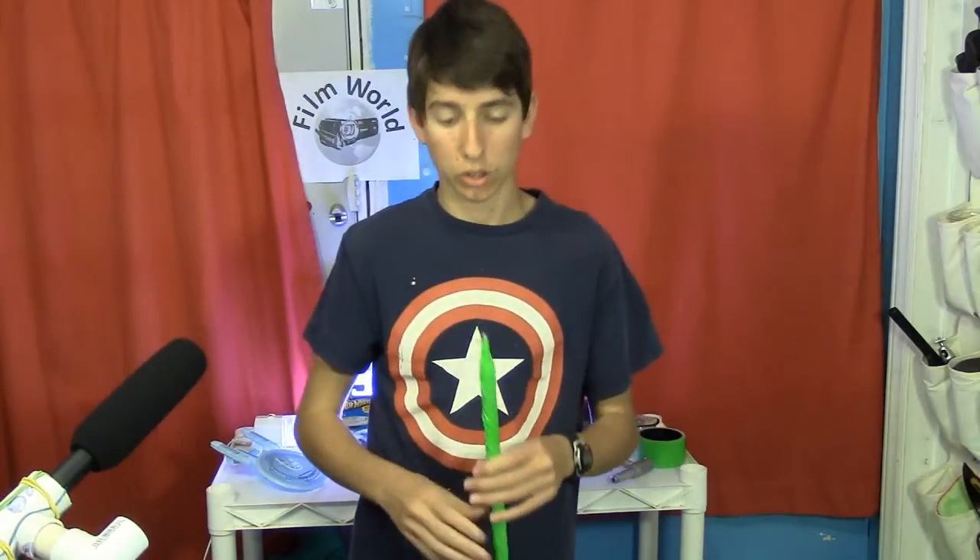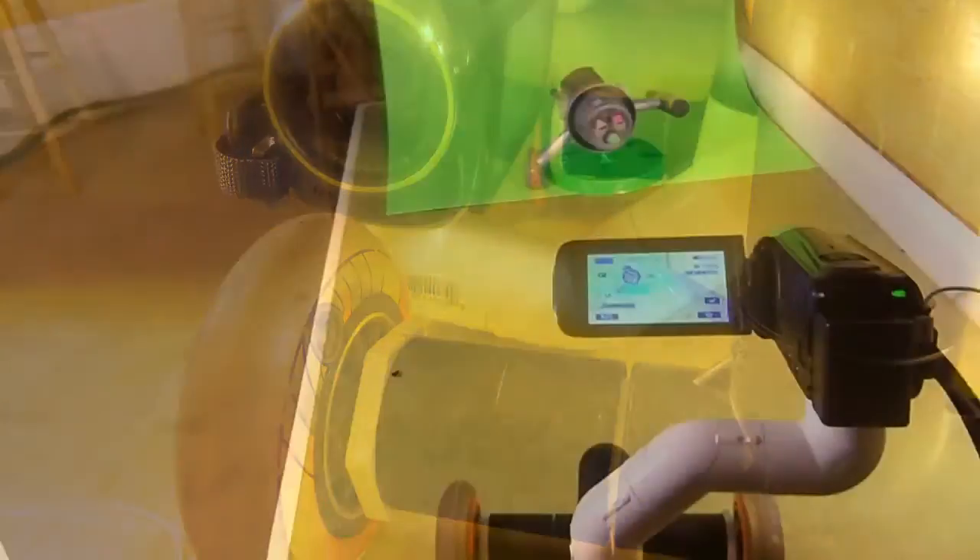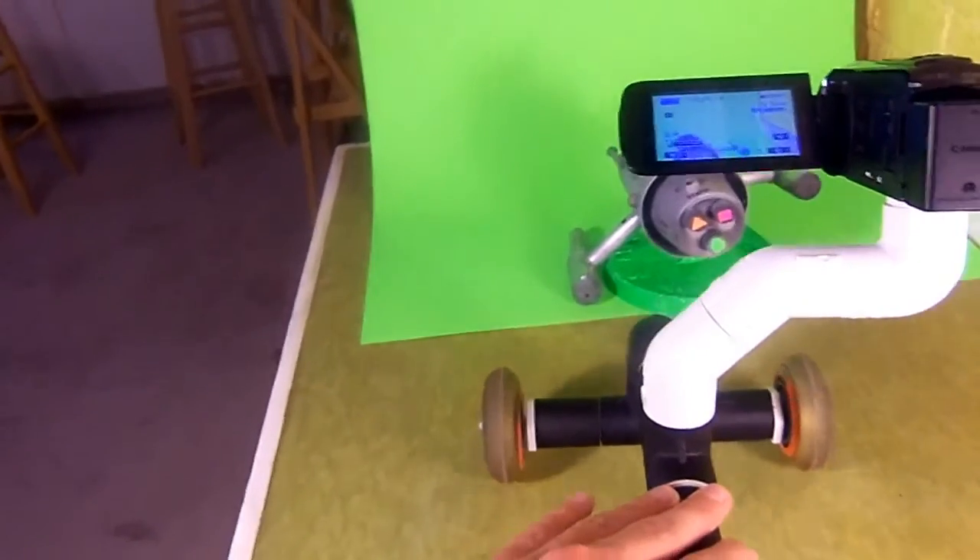The third way is to shoot your model on a static stand and move your camera. If you want to get something like the Enterprise going to warp speed, for instance, you'd have the camera zooming by at a fast speed while the ship was stationary. The truth is you can get a lot of your shots with your camera moving, like Eric Beck did, but if you're not careful it can really look like junk. I find it a lot easier, and you get a lot more control, if you're moving the actual ship.